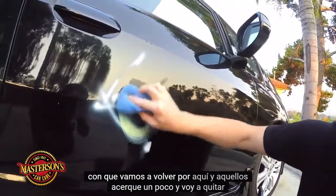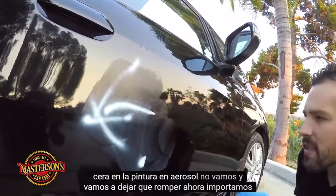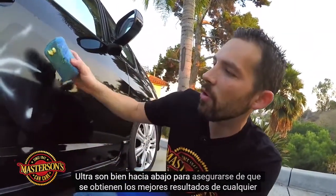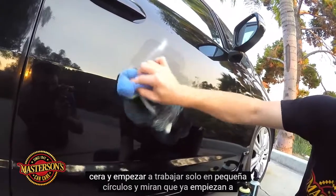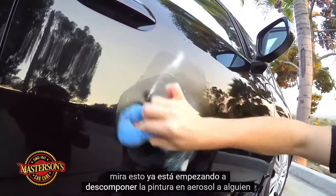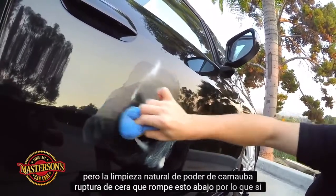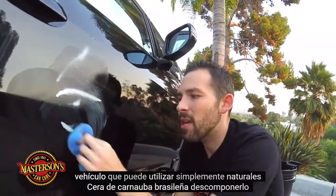Let's get a little closer and remove all this spray paint right here. I spread the natural carnauba wax on the spray paint and let it break down. We import our carnauba straight from Brazil, and we ultra-refine it to get the best results from any detailing job. Take the carnauba wax and start working in little circles — look at it already starting to break down. Someone sprayed this on really thick right here, but the natural cleaning power of carnauba wax breaks this down. If you have road tar or tree sap on your vehicle, you can easily use natural Brazilian carnauba wax to break it down.